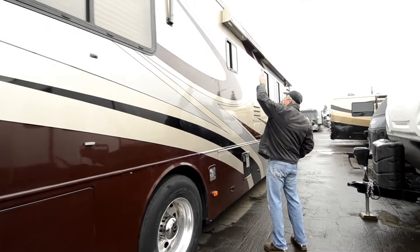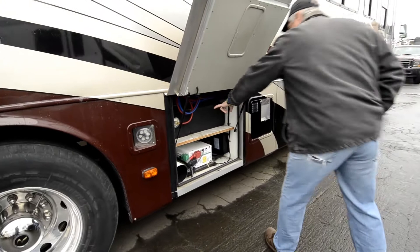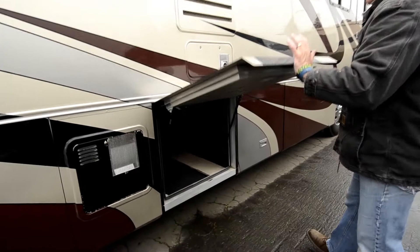Nice sized Girard awning starts here, goes all the way down to the entry door of the coach. You've got your black and gray tanks here. This is probably a 1500-watt Xantrex inverter, hot water heater here, refrigerator compartment, furnaces here. This is the exhaust going off on your furnace right now because it's cold here, so we've got the furnace running inside the motorhome.